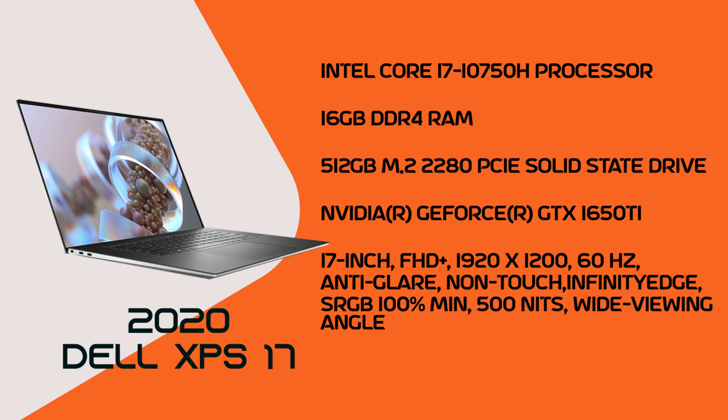The Dell XPS 17 is available with a 10th-generation 8-core i7 processor at 45W — a very powerful chip. The GPU option here is the 1650 Ti, which is a supportive GPU for moderate to high usage. RAM is dual-channel, supporting up to 64GB, and the SSD is an M.2 slot with NVMe support for very fast read and write speeds.